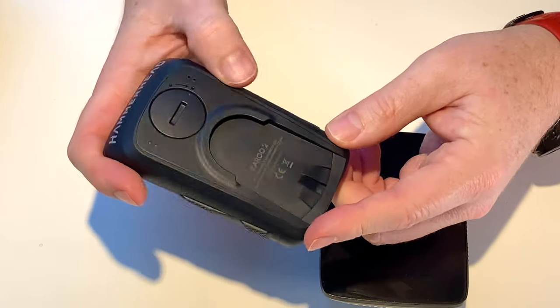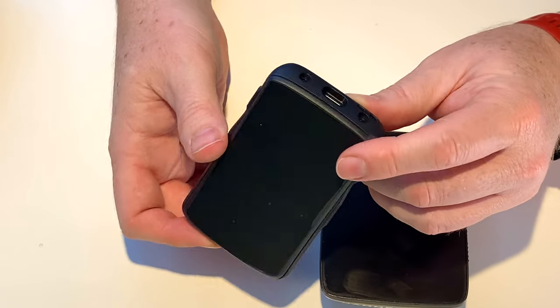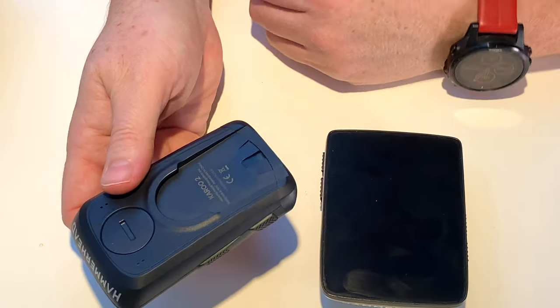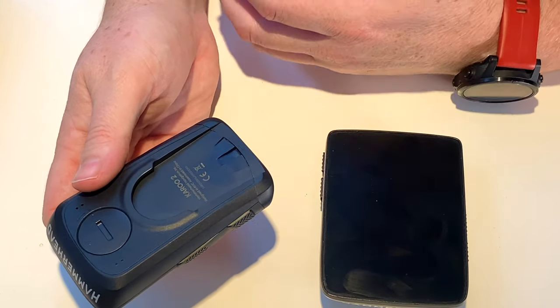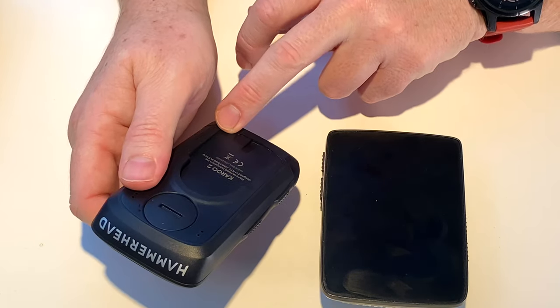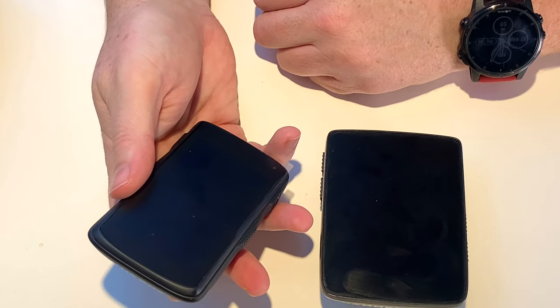USB-C — nice addition. This mount already, I have my reservations. Why would you go with a different mount system? The world is like bringing out a camera and not using the GoPro mount or the quarter-inch tripod mount. Why would you? Everybody's got so many mounts out there.